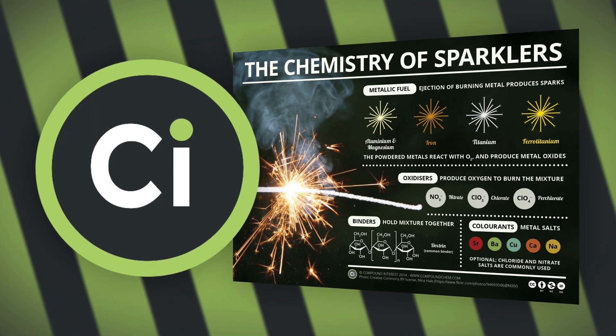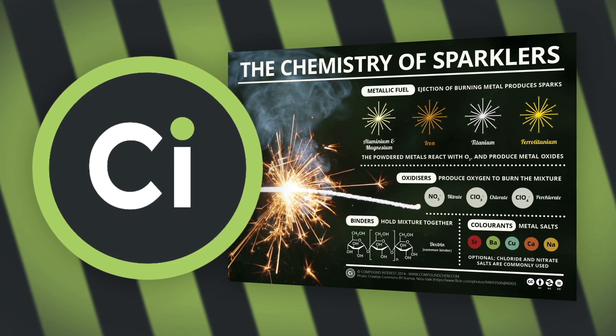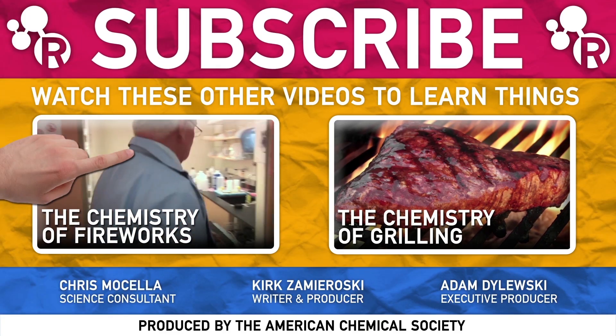We want to give a shout out to our friends over at Compound Interest who put together an awesome infographic about sparklers — check down in the video description for a link. If you want to learn more about the 4th of July, make sure to check out this video about the chemistry of fireworks, and here's one about the chemistry of grilling.